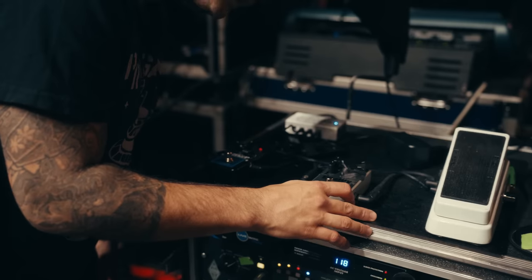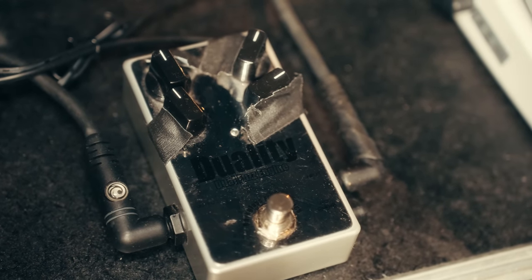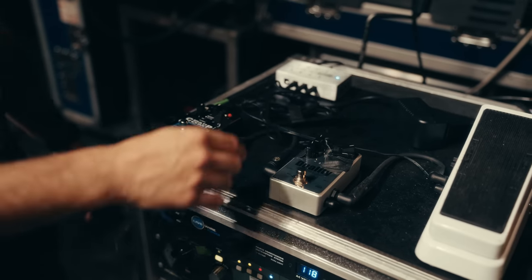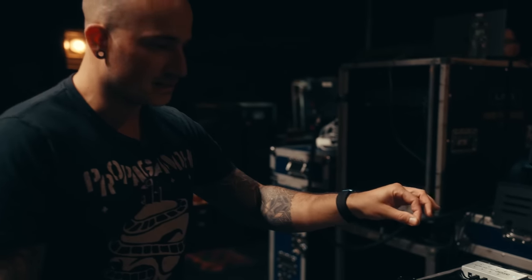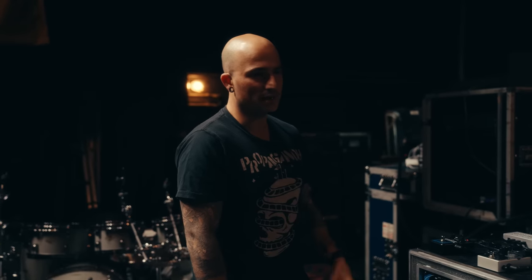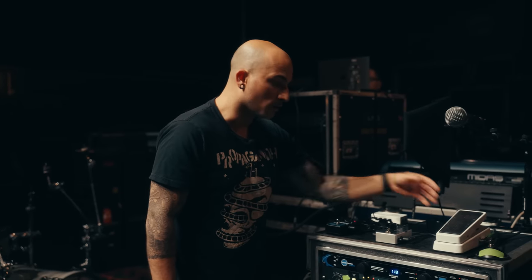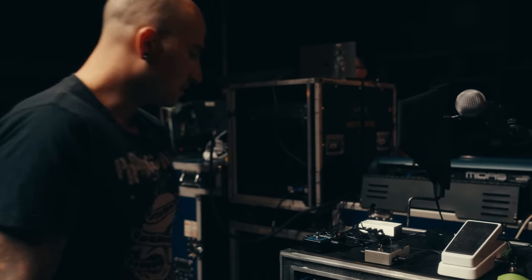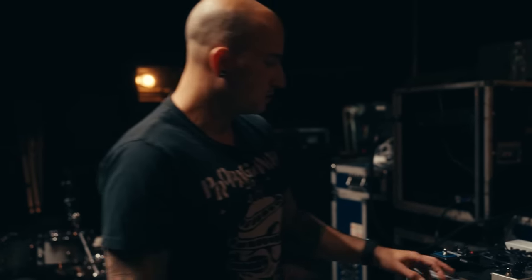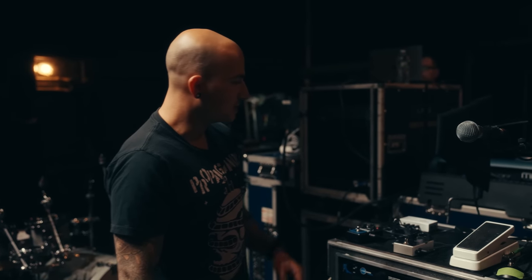And then this is the Darkglass Duality. Darkglass has really gotten popular in the last few years for bass players — I see a lot of dudes using their stuff. I use this Duality for any fuzz distortion parts. I like that I can blend not only the fuzz and saw-sounding distortion, but I can also blend in the clean signal. It doesn't really lose a lot of the clarity when I'm using it, especially with the wah pedal. This is definitely one of the best fuzz pedals I've used — I've been trying for years to get one that didn't lose any clarity but still had a lot of that nasty distortion I'm looking for.